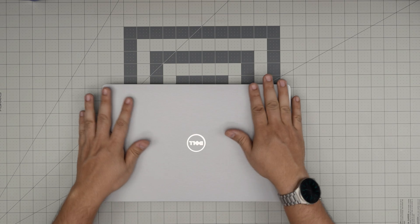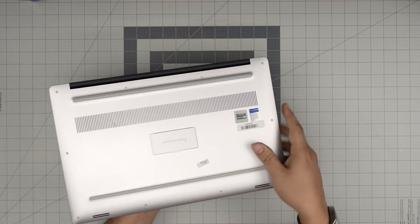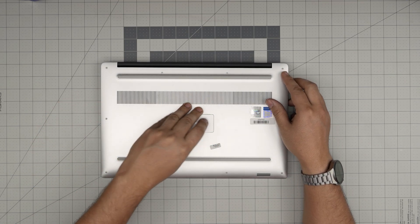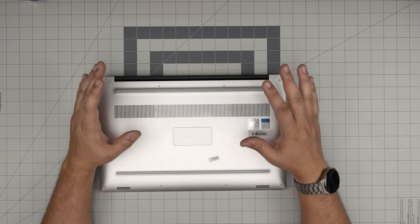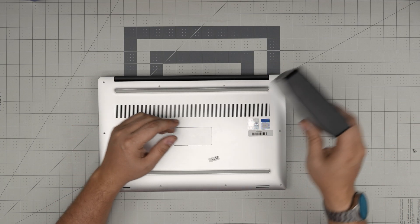By replacing or upgrading the RAM you're not going to change any configuration in the laptop — it's all going to be the same as you left it, pretty much plug and play. First thing: power off the laptop, and let's go over the tools.